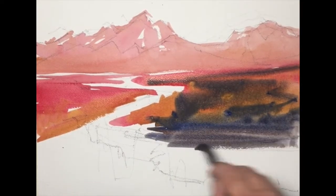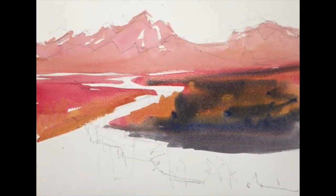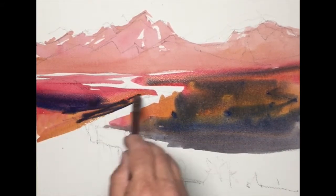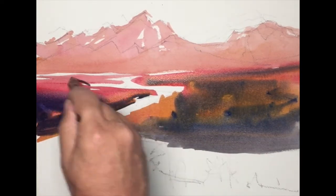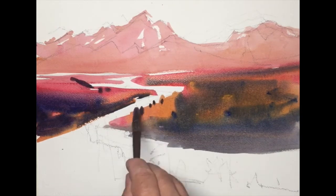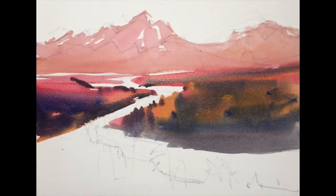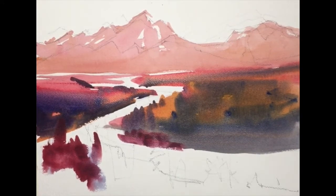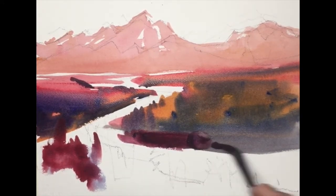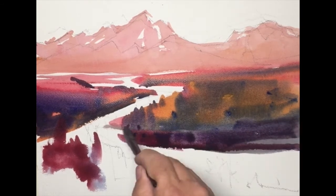While this is wet, I'm introducing some ultramarine blue and taking advantage of soft edges, leaving some of those brighter areas unpainted, and relying on the natural ability of watercolor to blend the colors for me, trying to keep the brushwork fluid, smooth, expressive. These are qualities that I like in watercolor, so I'm trying to affect those myself.